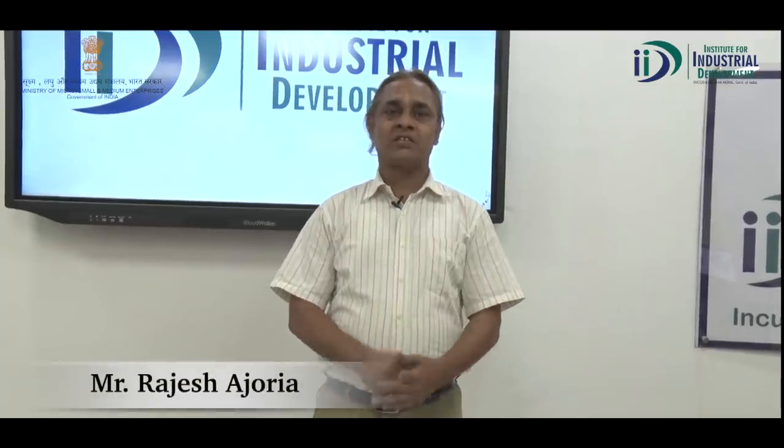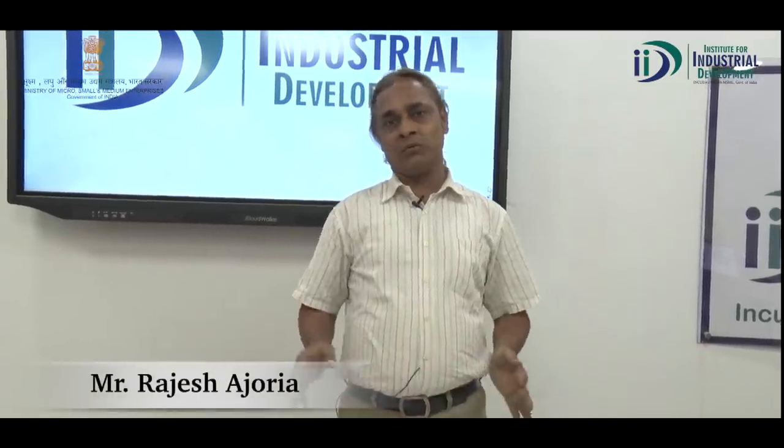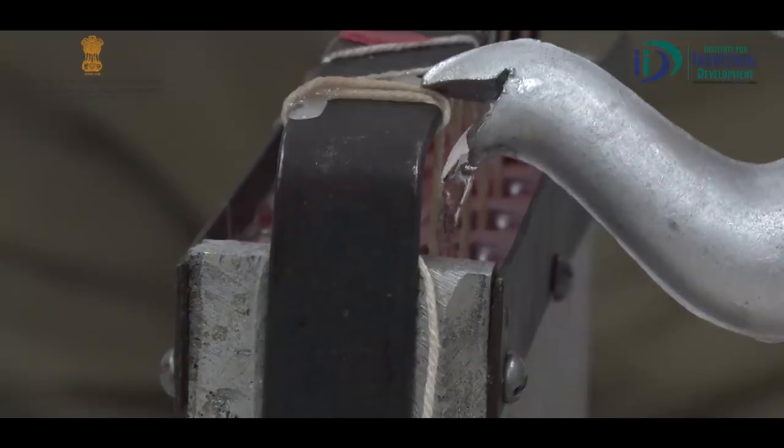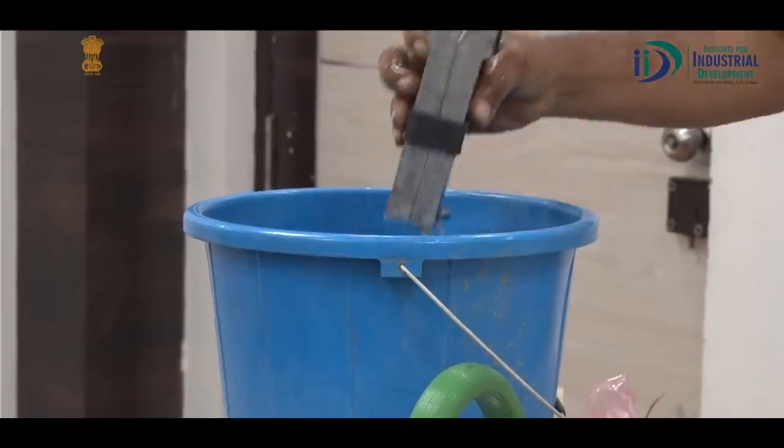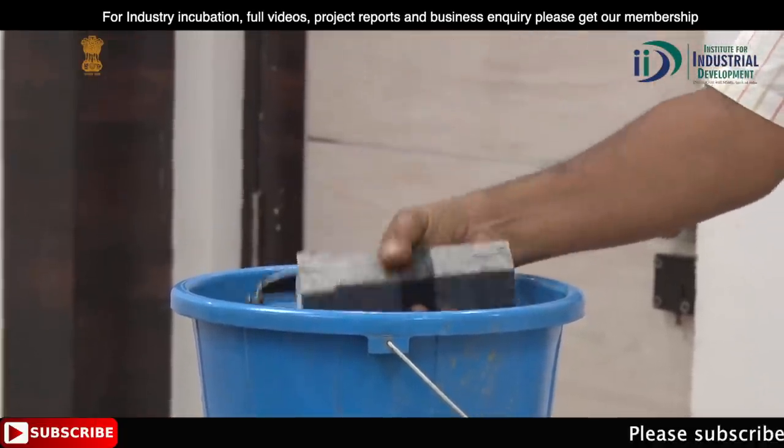Hi, my name is Rajesh Shajuriya and I am giving you knowledge about making a candle. We will learn what materials we use and knowledge about those materials.